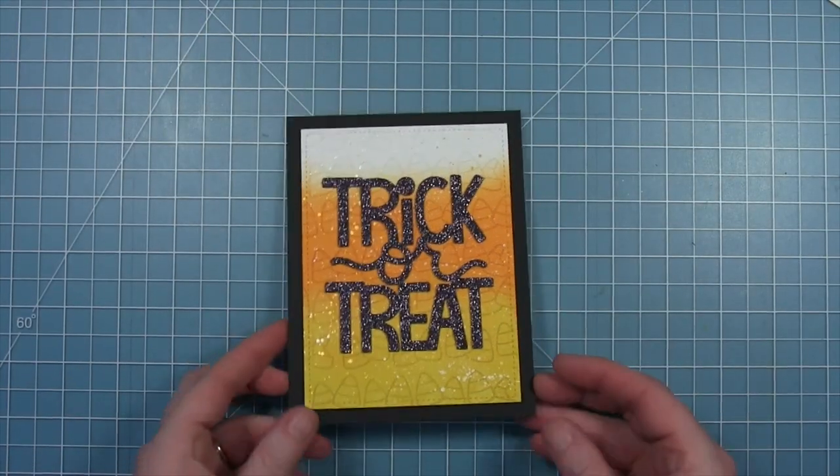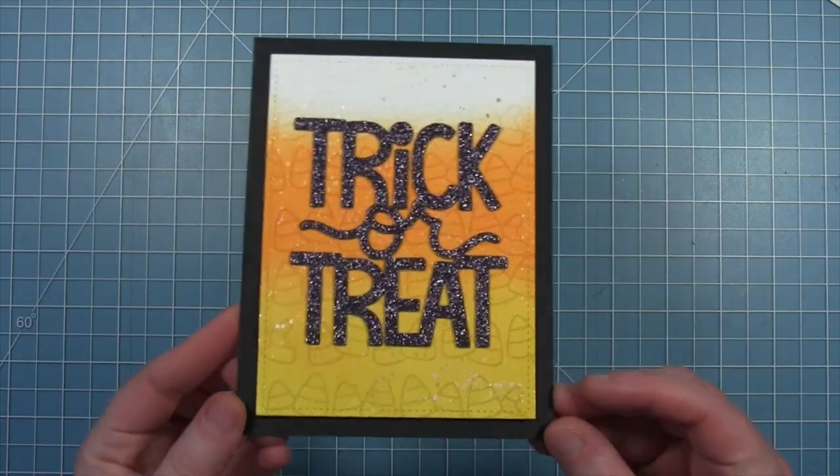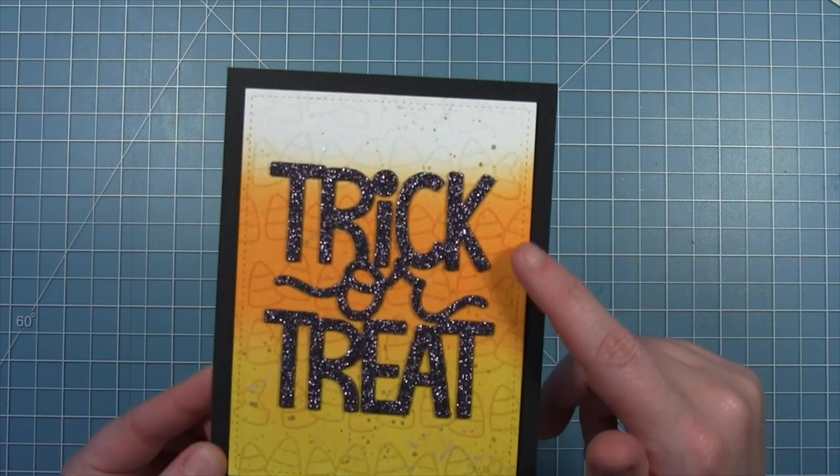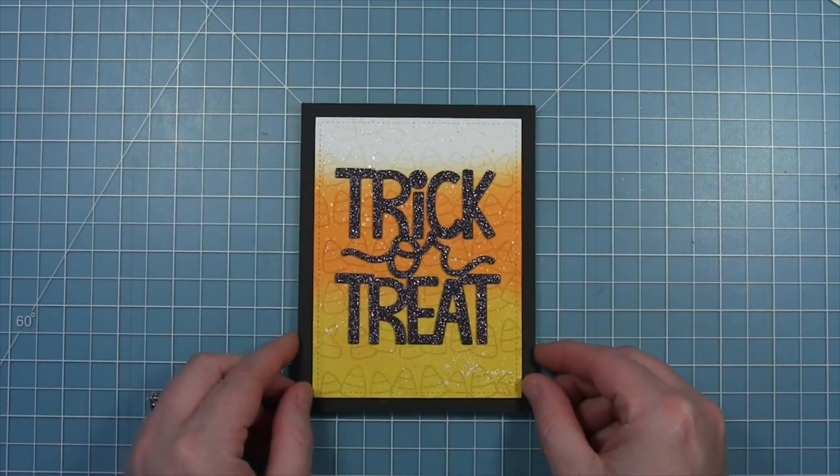And here is my finished card with that really fun ghosted image technique in the background. I love all that shimmer and shine, and that sparkly sentiment is just so much fun.